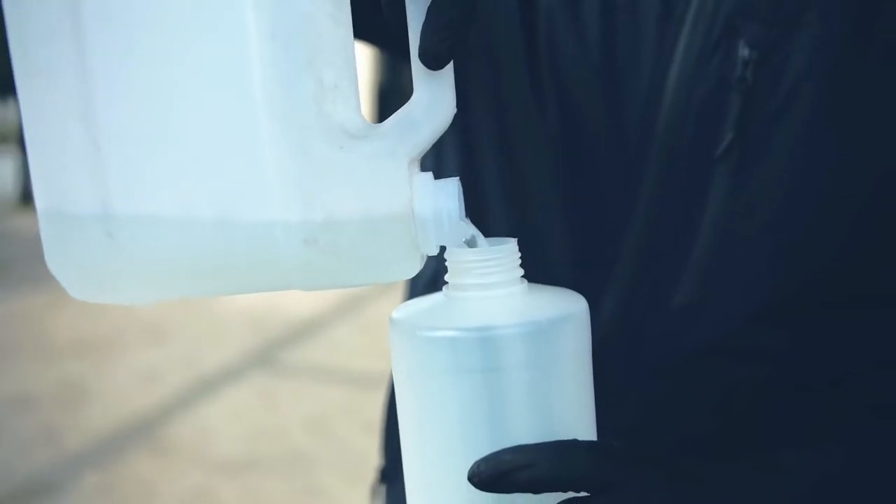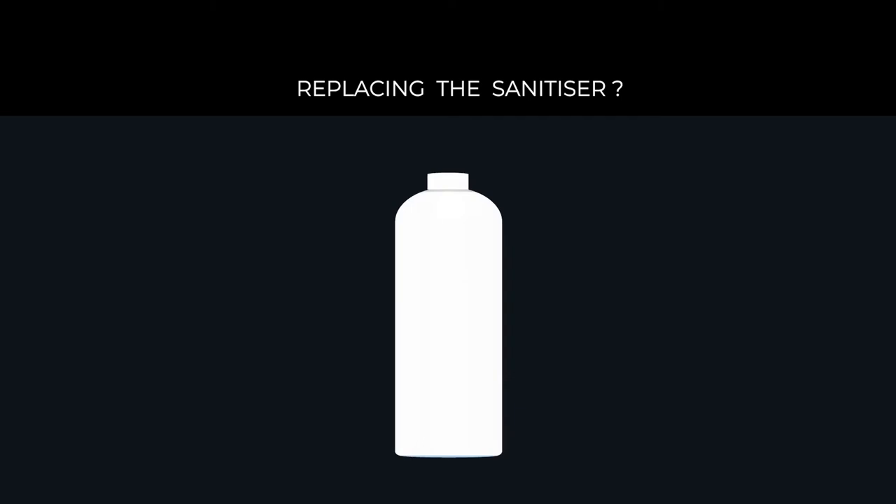You can use any type of liquid or gel. The provided empty recipients can be filled with the hand sanitizer of your choosing. You can even use your own bottle type through the adjustable height control feature.